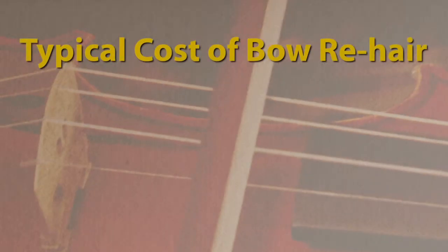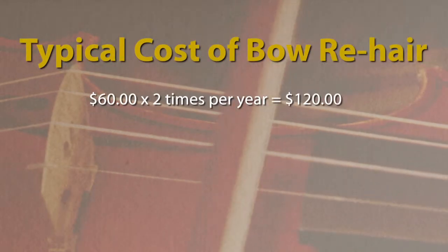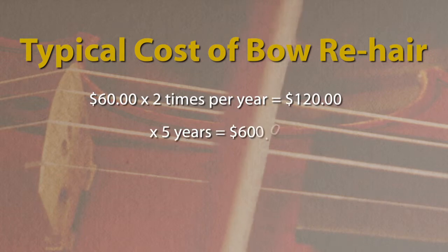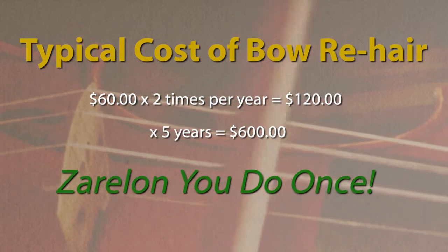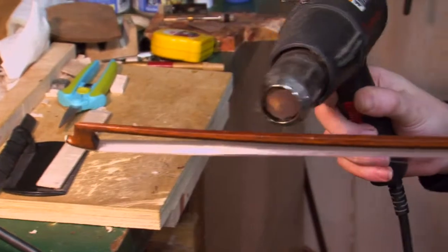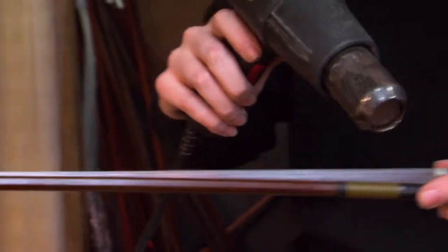If you have your regular bow re-hair twice a year, that's $60 a pop, and you do it for 5 years, that's $600. With Zerlon, you do it once and that's it — it lasts for 5 years. It doesn't stretch, doesn't contract, and grips the string every bit as well as it did when you first had it done.